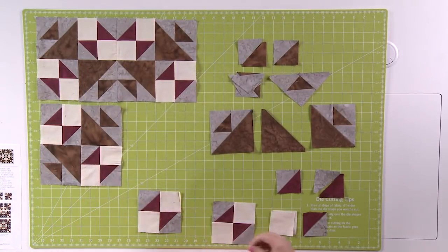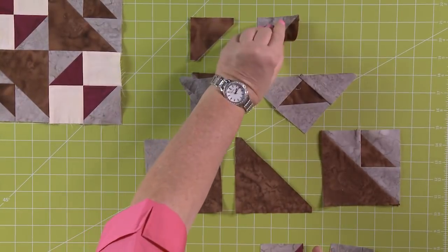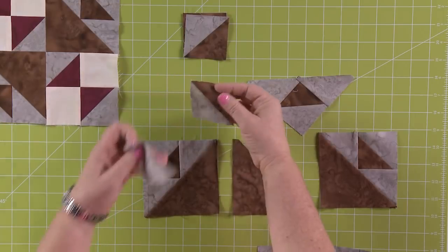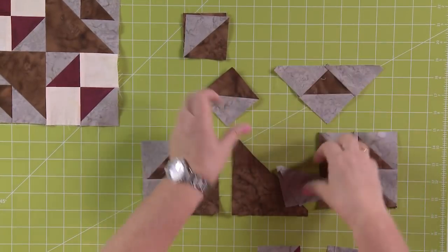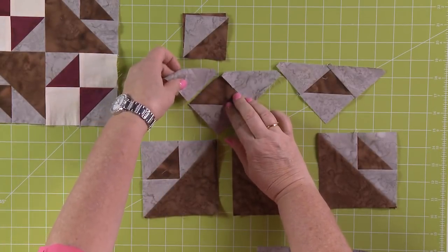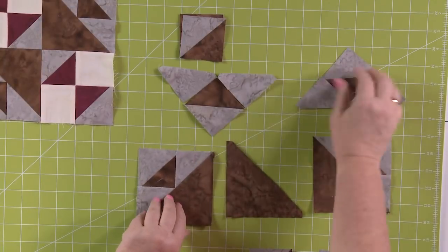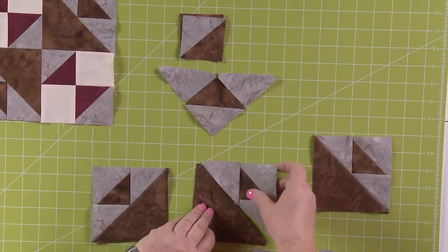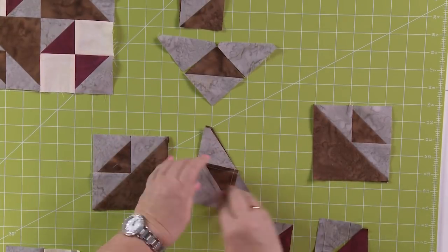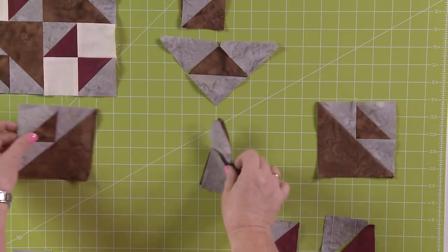Let me show you how to put together that block. You're going to take those pretty half square triangles that you cut, sew right sides together, and press to the dark side — so in this case, that brown. Then once you make this great little half square triangle block, you're going to turn it on its side and add the other half square triangles. When you sew them together, press to the outside blocks. Then this section gets sewn right here to one of those half square triangles — right sides together. Press to the dark side, pressing to that brown. Make two more of these blocks.